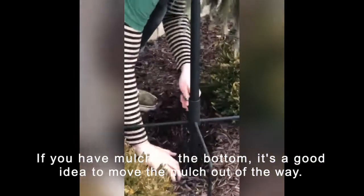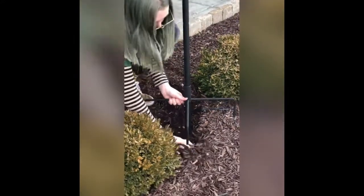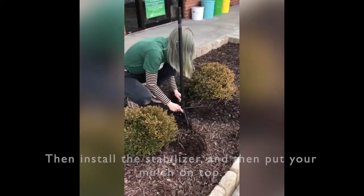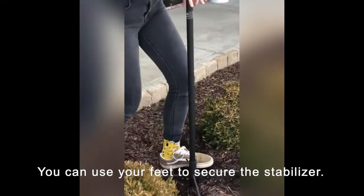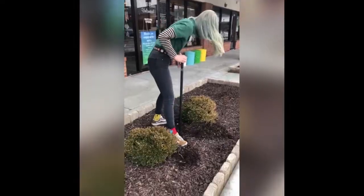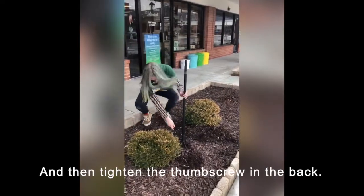If you have mulch on the bottom, it's a good idea to move the mulch out of the way. Then install the stabilizer and then put your mulch on top. You can use your feet to secure the stabilizer, and then tighten the thumb screw in the back.